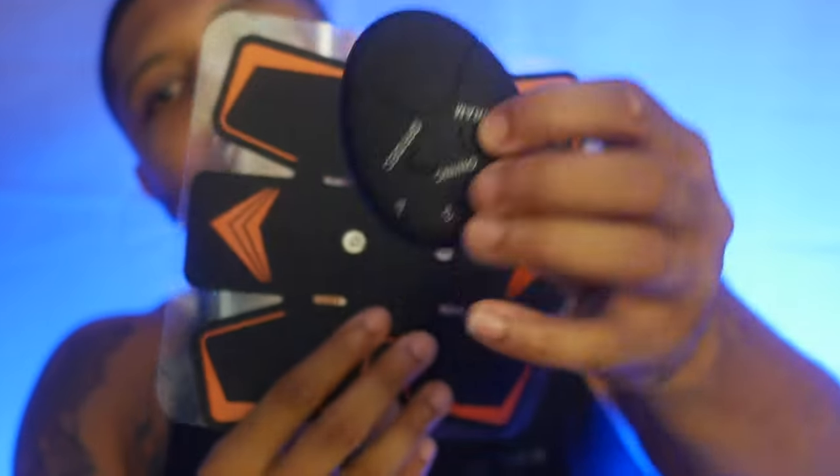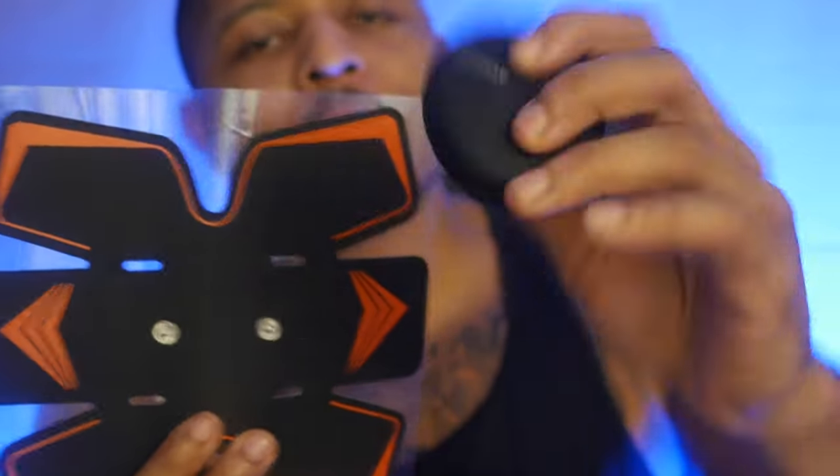So all you gotta do is just add this piece on here, and it has four speeds. It also comes with these attachments — I guess these are for like your butt or your legs. So if you wanna get your booty right or get your legs nice and firm, you gotta use this bad boy here. I'll be using them too — hey, don't judge me, judge your mother.